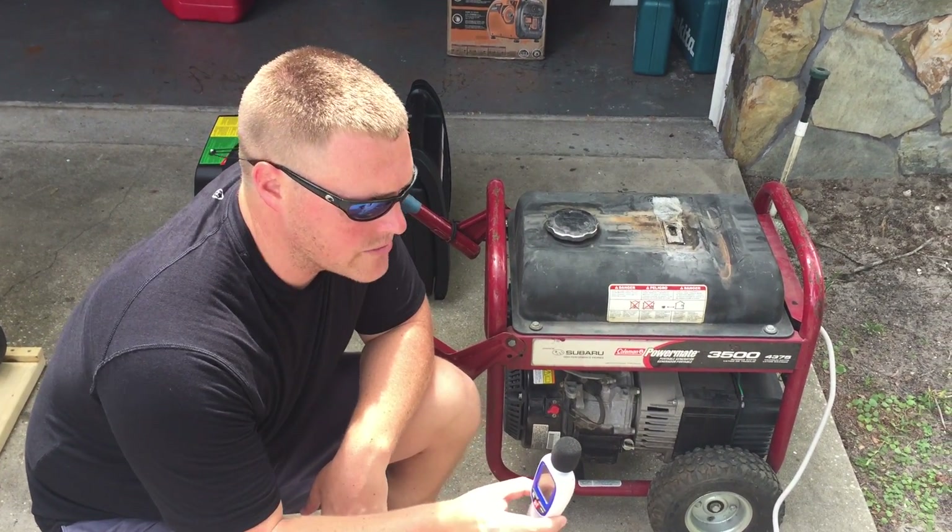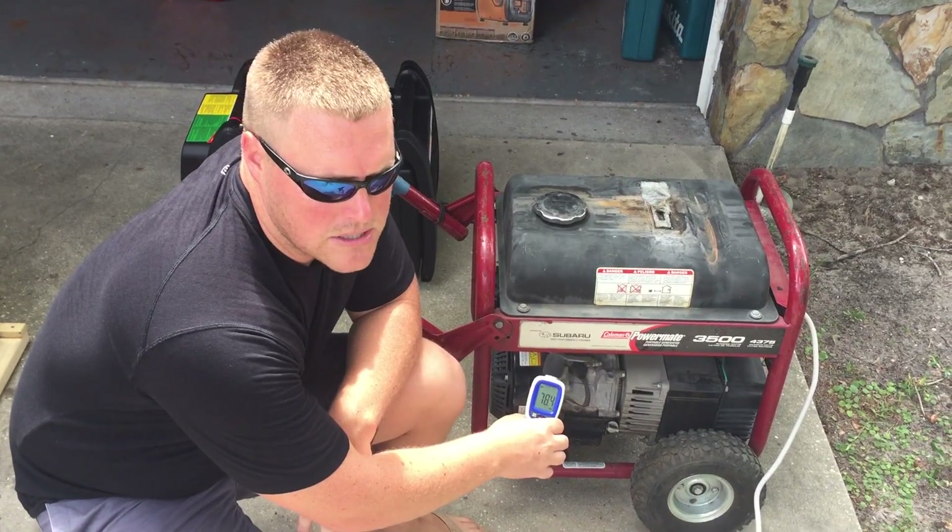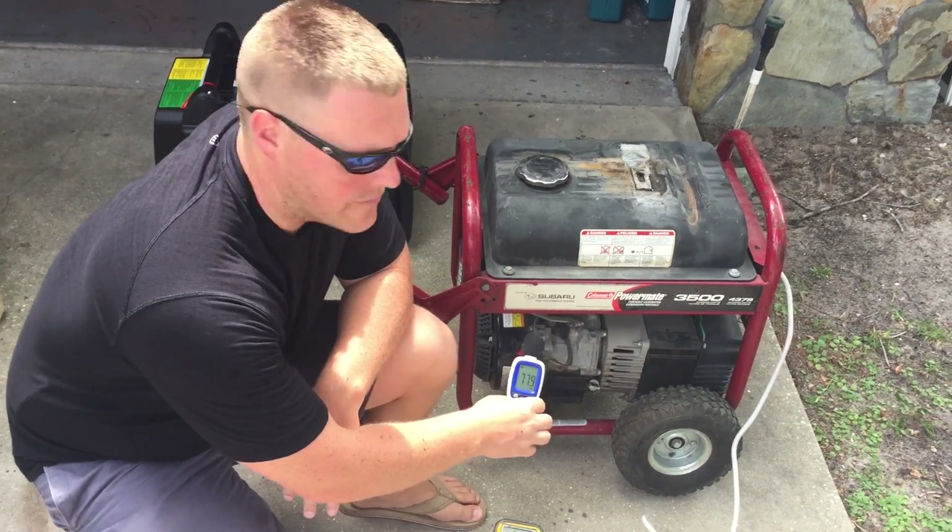So first we'll get an ambient noise reading. Same as the other ones — 45 decibels at rest here.